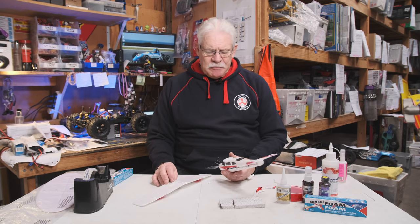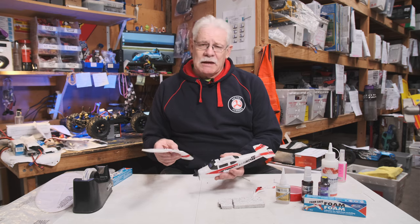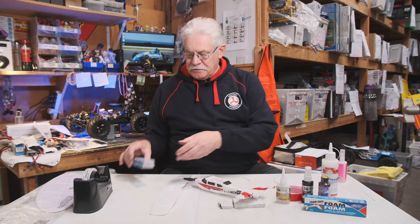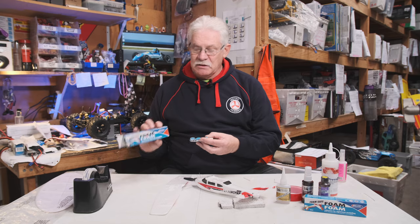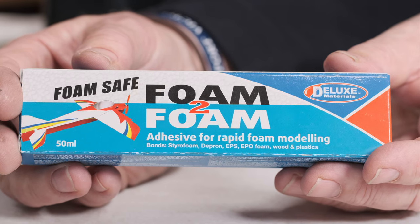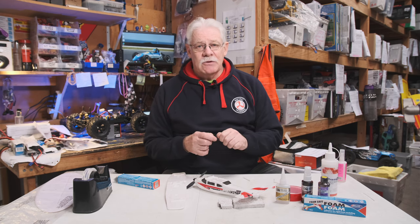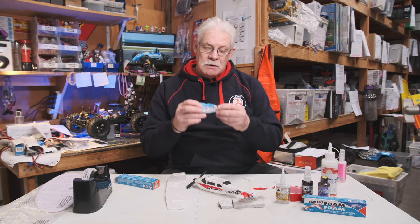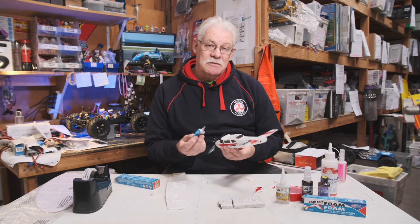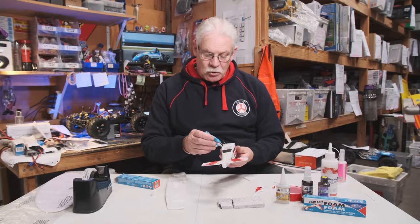If you do have a mishap with your model, it's not a problem to fix up. The way they come from the factory, they generally all glue together, and a rough landing or a cartwheel can pull a wing off. With foam-safe glue, I recommend using foam-to-foam adhesive because, like the foam you're gluing together, it is flexible. You can use super glues — they're great for field repairs — but super glue dries hard. If it's a flexible area, there's a risk of it cracking or pulling away. This type of adhesive is perfect for repairs, but not field repairs, as it takes about three to four hours to set properly.